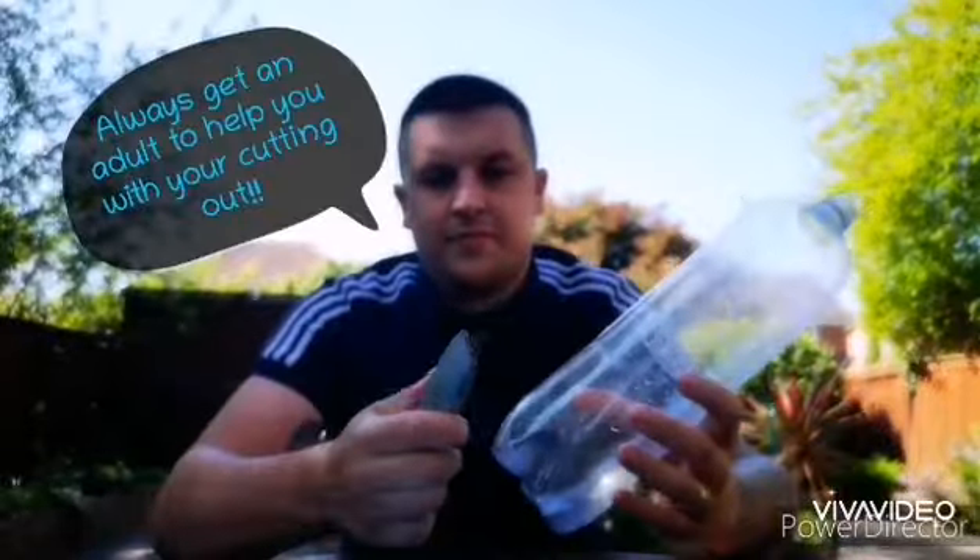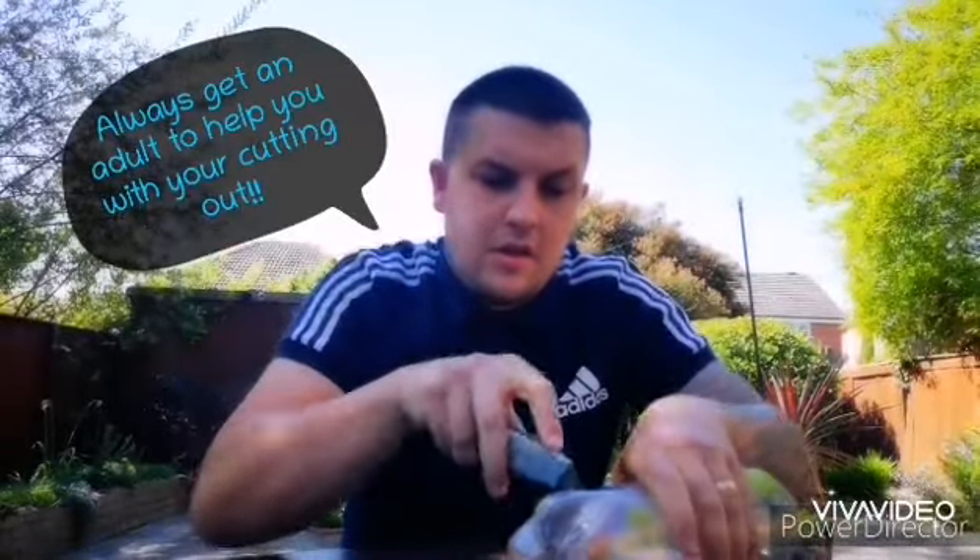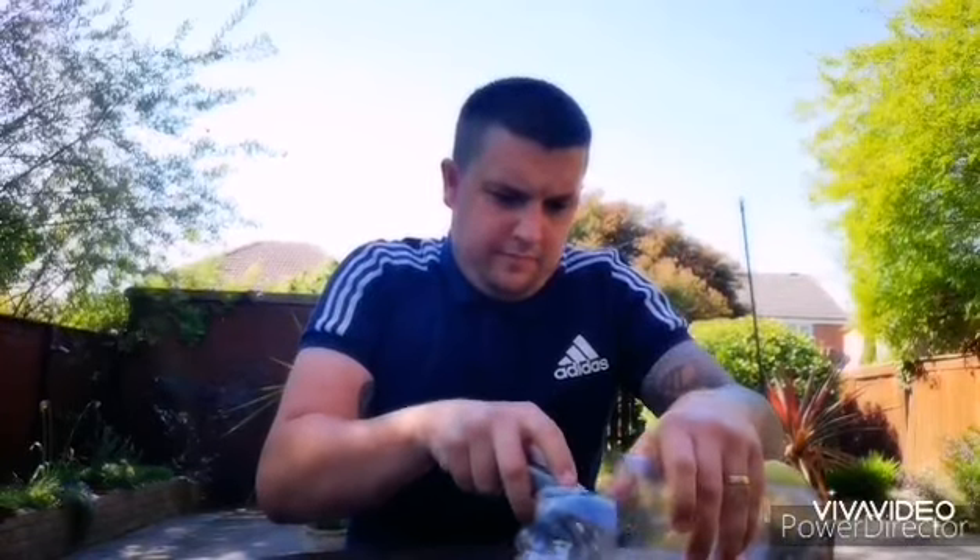First thing you're going to do is cut around the bottom of your bottle all the way through. Get an adult to help you with it. Just keep cutting round — you need to get a nice cut all the way round it. So you've got the bottle in two pieces, the bottom cut off. We don't need this bit so we'll just put it to the side.